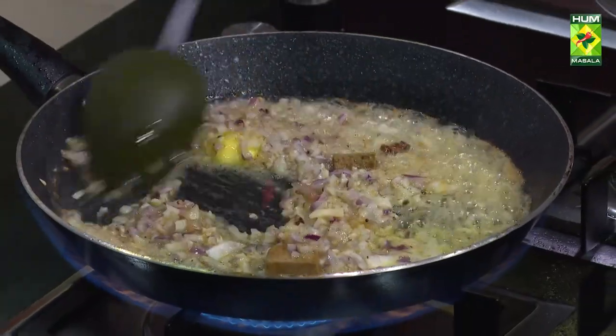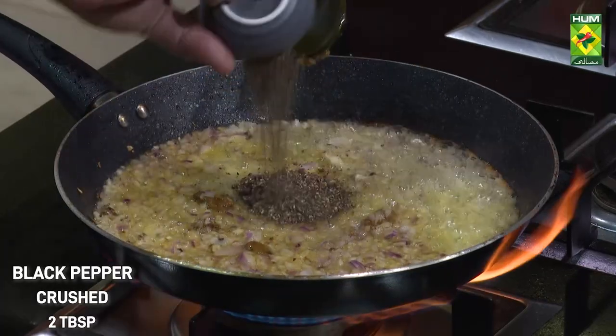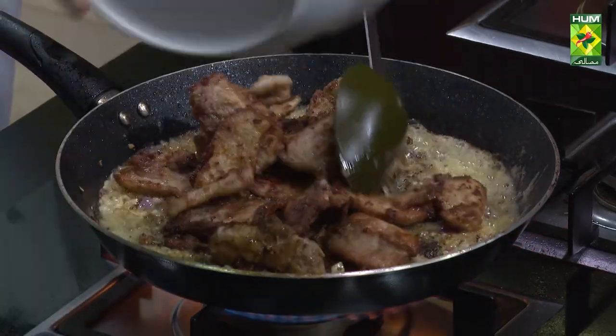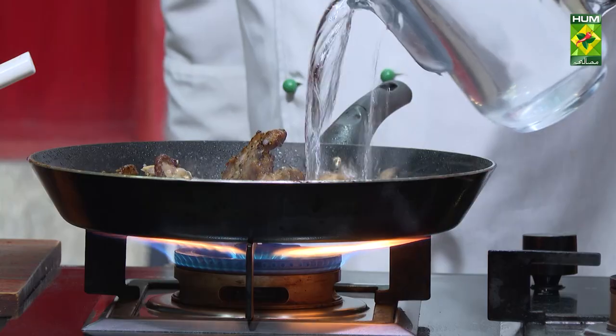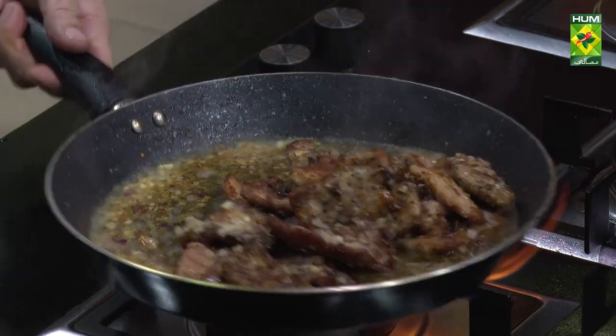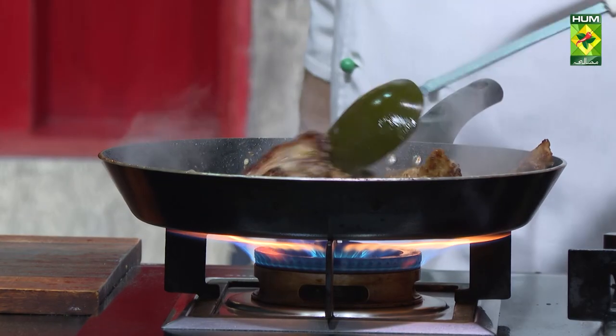It will have to be a little soft. After that, we will not add it. We will add some meat. This is the beef. We have to toss a little bit. This is the meat tender. We have to add a little bit of meat.